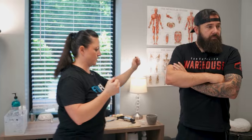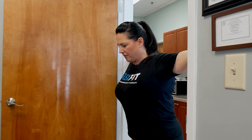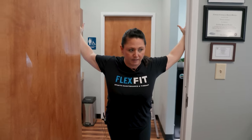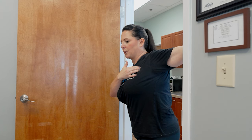Doorway stretches are going to be great for you because you guys are in that forward position all the time. You want to open up the chest. Just get in a doorway, put both arms at a 90-degree angle, pull, and stretch out your chest. You can do both arms at the same time, or if you want it more specific, do one at a time. Consistency is key — hold it for about 30 seconds until you actually feel a stretch in that muscle.